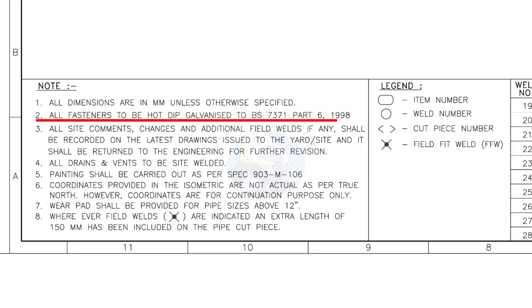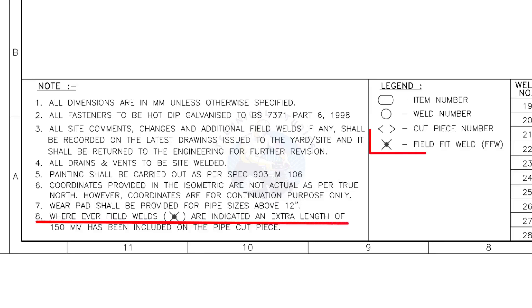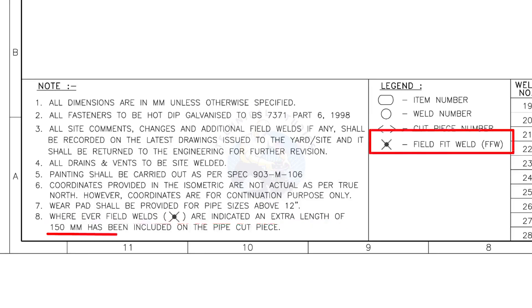All fasteners to be hot dip galvanized. All vents and drains to be site welded. Wherever field welds are indicated, an extra length of 150 millimeters has been included on the pipe cut piece. This note is the most important of all.